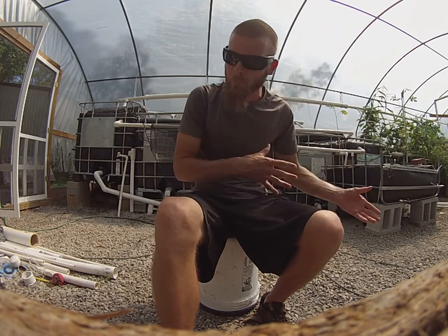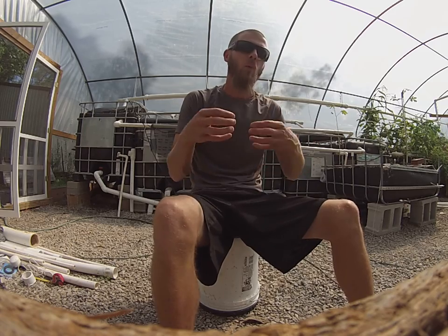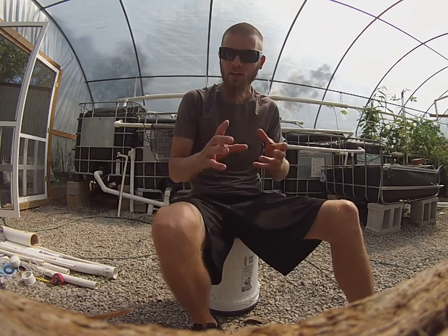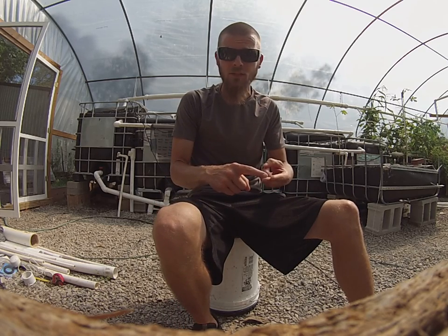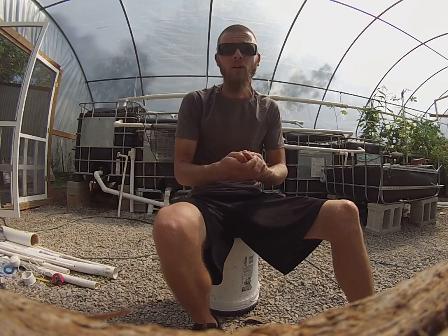You're going to be told what to do based upon what your system is telling you — you just have to listen. As beginners, water chemistry and pH are very, very important, and the bacteria — they're all related. Those three things are highly related.